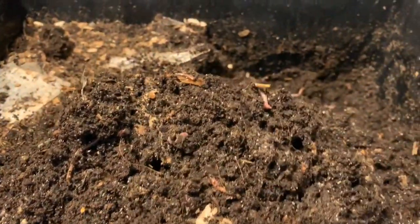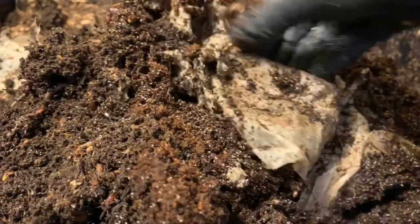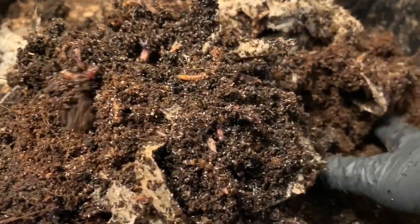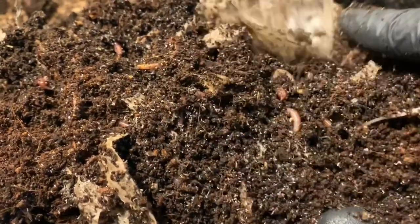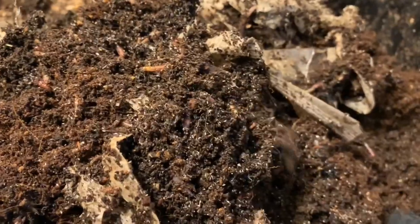I think it looks pretty good, actually. I think this is where we fed last week — you can see all of the springtails. The springtails are usually an indication of where the worms were fed because they are breaking down the food ahead of the worms. I can feel some of the coffee grounds that dry out a bit. They have a different texture than the compost — they're a little bit more gritty. That's how you can tell the coffee hasn't quite broken down yet when it still feels a little gritty.